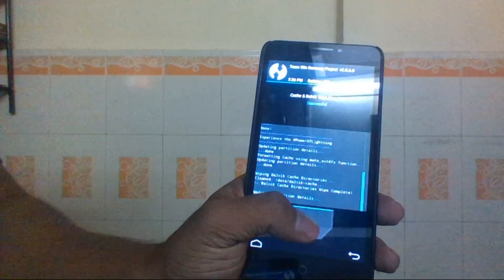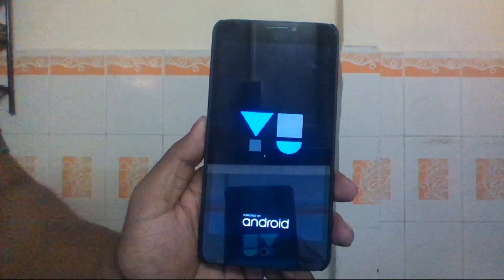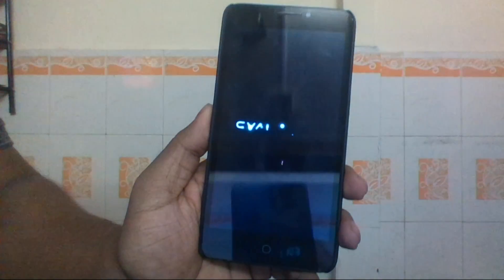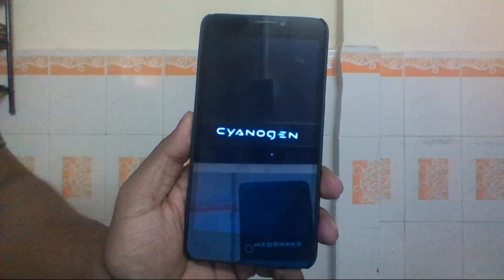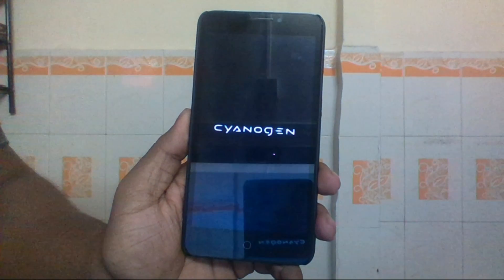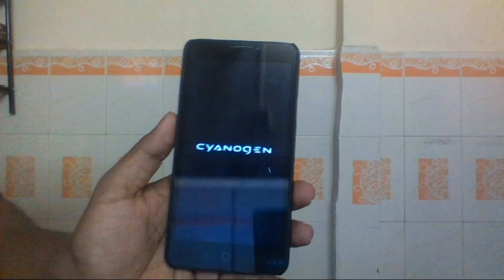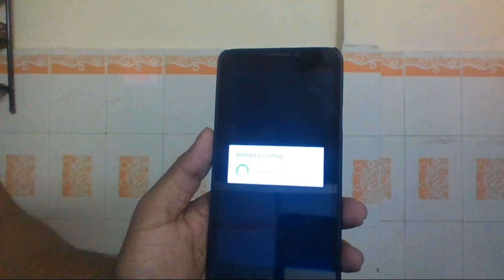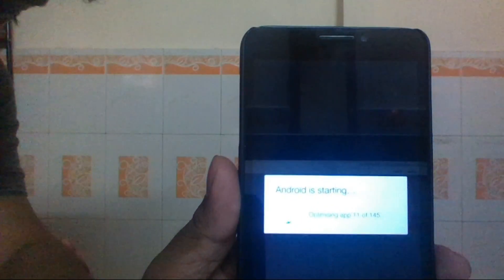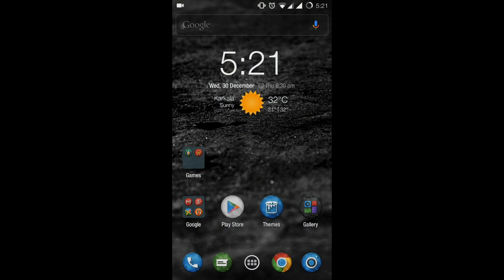Once the cache is completely wiped, click the back button and select Reboot System. Since you wiped the cache, the device may take some time to reboot — don't panic, it will take its own time. The device will now optimize all your apps; depending on the number of apps installed, this may take a while. I have 145 apps so I'll skip ahead.